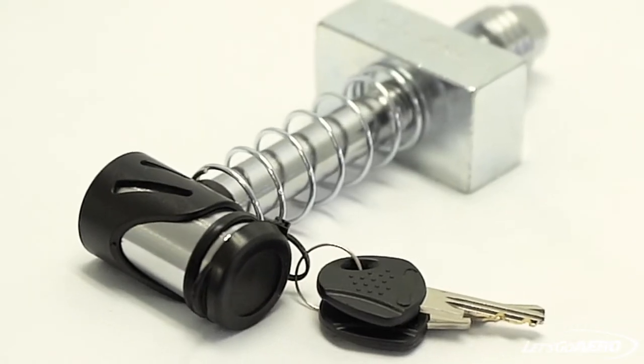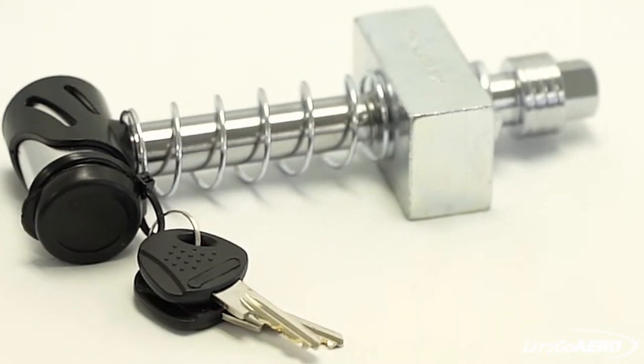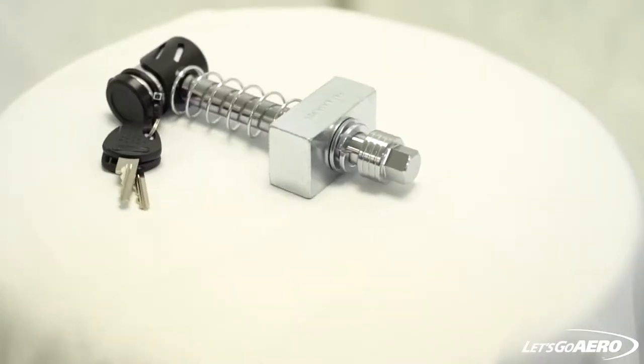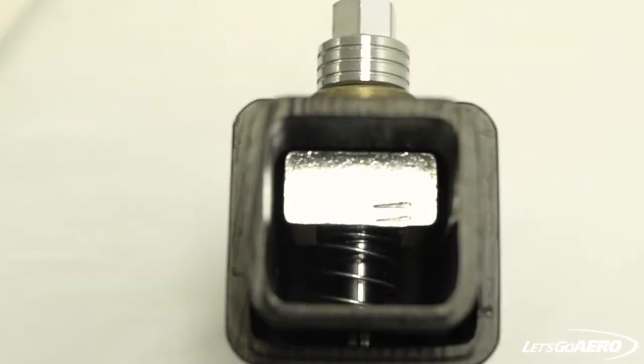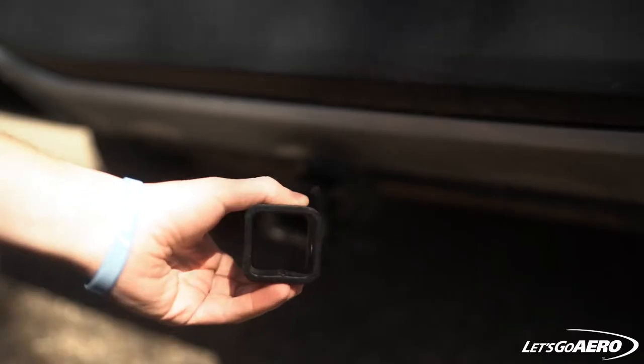This is the Silent Hitchpin from Let's Go Aero. The Silent Hitchpin is the patented market leader in silent locking anti-rattle hitch device technology. The hitchpin is designed to work in any hollow shank hitch device like a ball mount, bike rack, or cargo basket by reducing noise and movement.